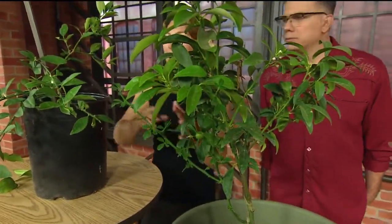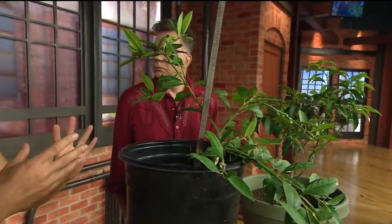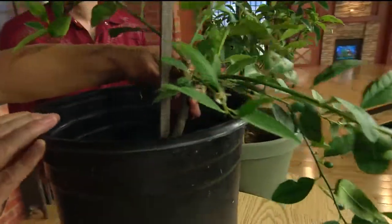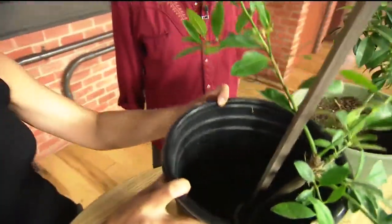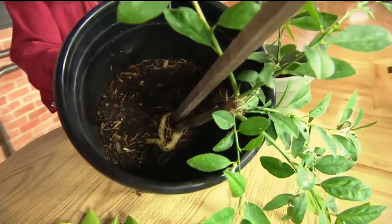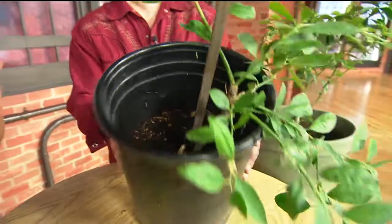Another problem people have is they plant something and it doesn't grow. Sometimes that's just what citrus does, but if it looks healthy and it's turning yellow and it's been over three years, go to the plant and rock it back and forth. This plant right here has a circling root — you can actually see it because the soil is down. A lot of times you can't see it, but it just means that it's kinking and strangling itself. You can always dig it up and try to unkink those roots and replant it. That's if the plant is turning yellow and just not growing.